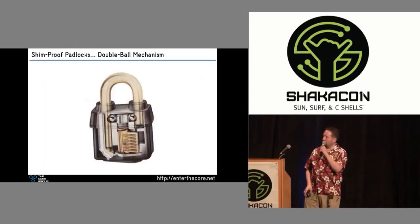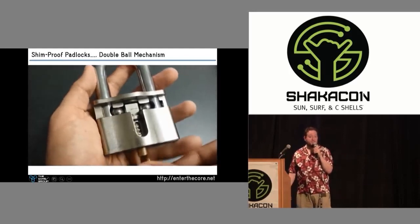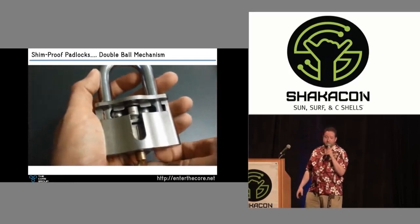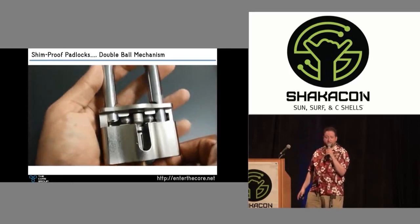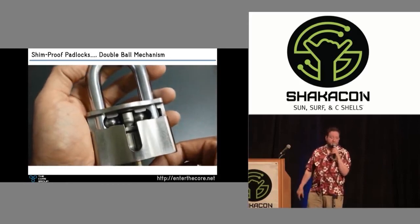This is called a double ball mechanism — two solid steel ball bearings that only fall inward if this cammed control cylinder turns. That is a nice lock. That is a non-shimmable padlock. Not all padlocks are constructed this way. Not all padlocks are this robust. They're out there, and they're not crazy expensive. I'll give you some good examples in a bit.